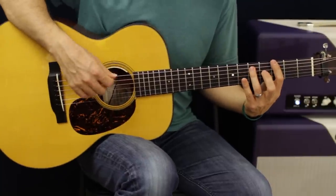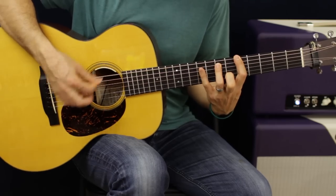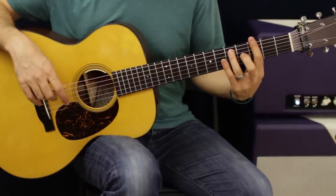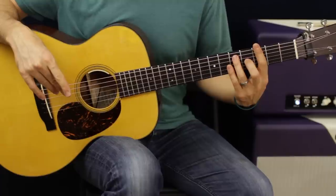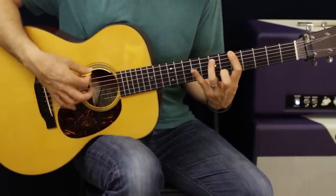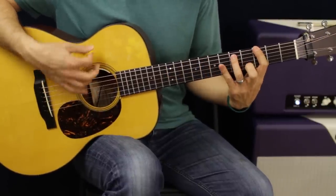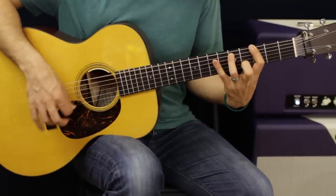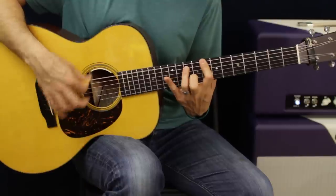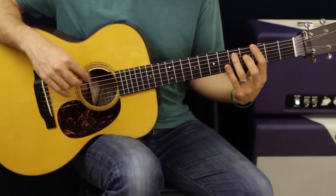You can do that C chord, but I like the slide up because you can kind of hear him make that little slide. Back to G, then after two or three times of doing the G to A, then to C, we're going to go to B-flat and then up to C. Then it alternates between A and B-flat.